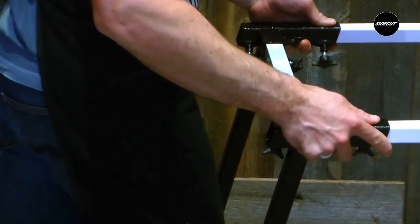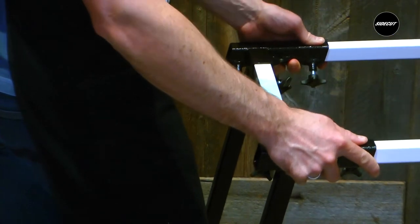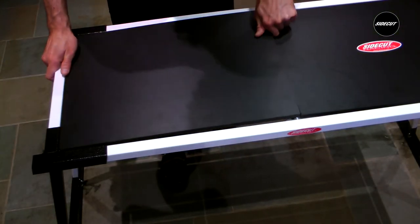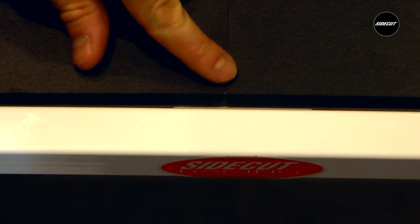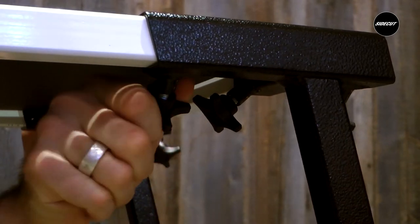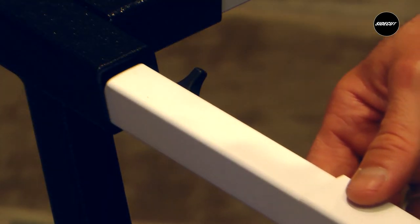Insert the second table end into the cross members. Set both PVC table tops inside the table frame. Adjust the cross bar ensuring the seam in between the two PVC table tops is in between the two rubber grommets. Once the table top is centered, tighten the thumb screws.